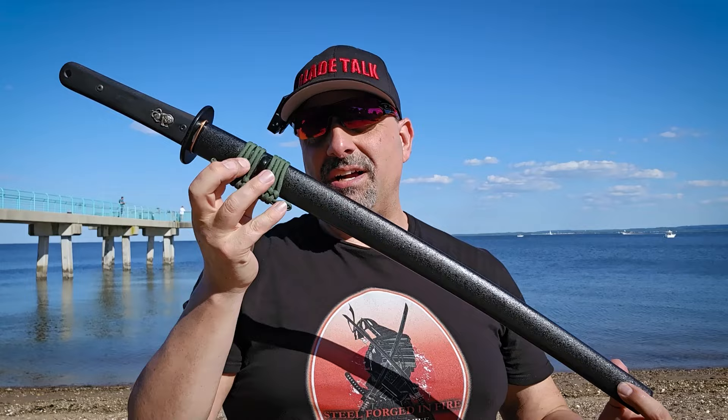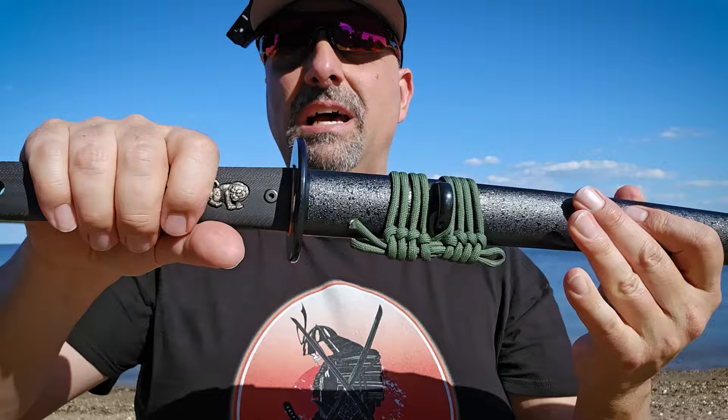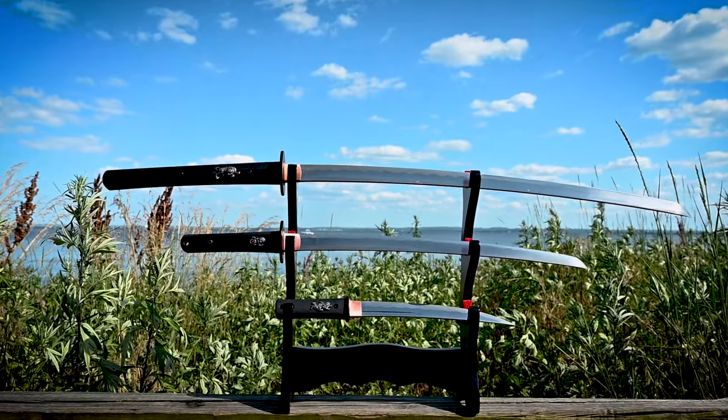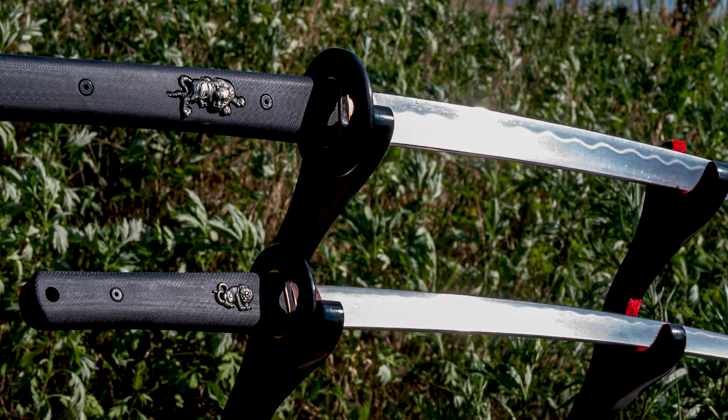This is the Wakizashi — it's a miniature, smaller handle, more of a one-hand operation. You can get two hands on it if you want, but you still have the paracord and that beautiful unibody construction. Just to rehash a little bit, the modern Katana series is something that was definitely needed in the market today.